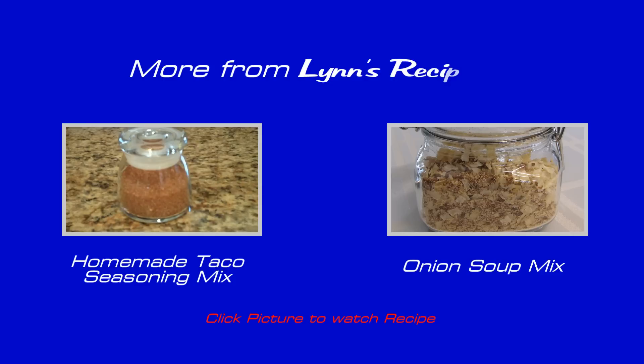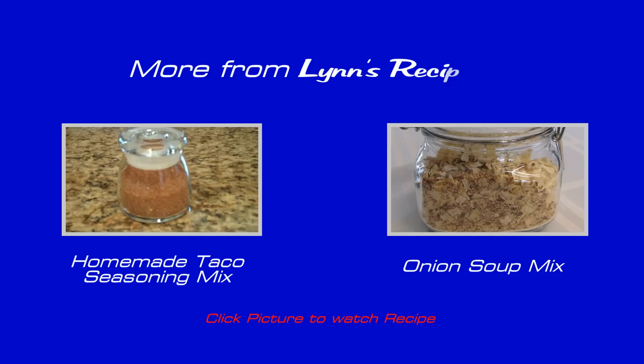This is homemade ranch dressing mix. I hope you enjoy it. Thank you.